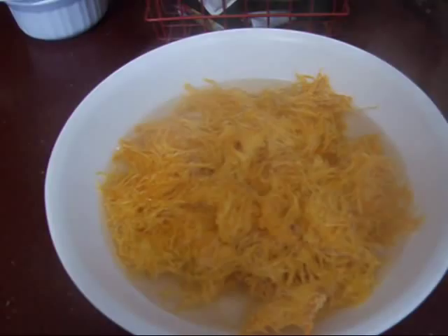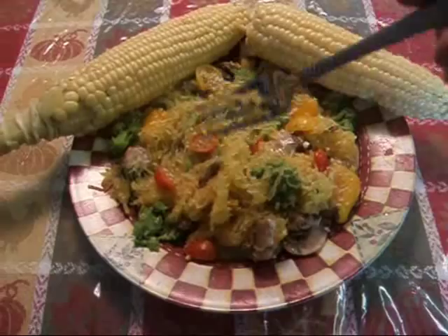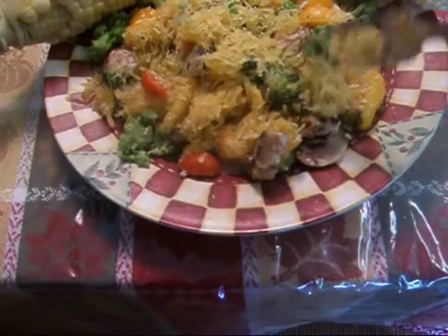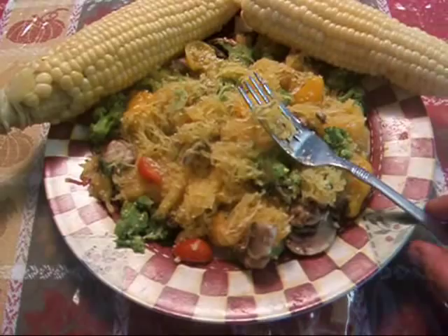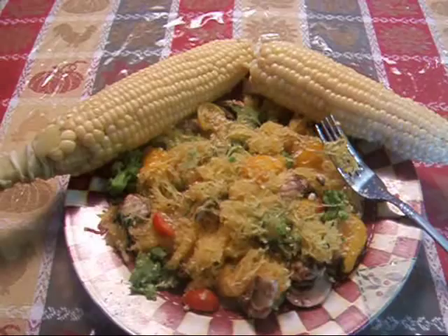I'll be tickled pink to have a way to preserve all of my spaghetti squash this year. I've made myself some lunch. This spaghetti squash cooked up just like fresh, and it tastes just like fresh. I mixed some tomatoes and broccoli and mushrooms and garlic and basil from the garden — all stuff from the garden. Consistency wise and taste wise, it's just like fresh. So definitely, you can dehydrate your spaghetti squash and have it come out wonderful. You just cook it like normal, put it on your trays, dry it overnight, good to go.